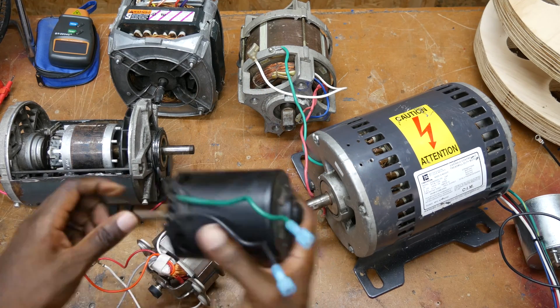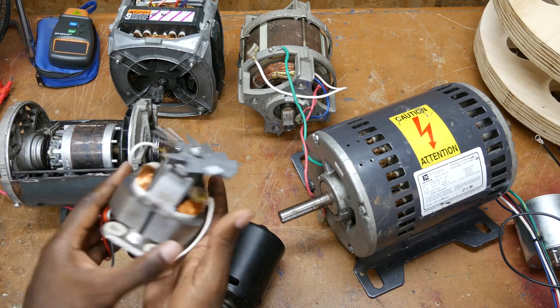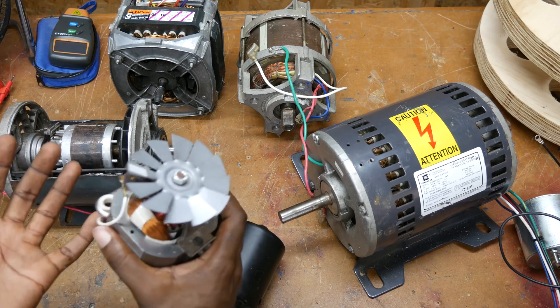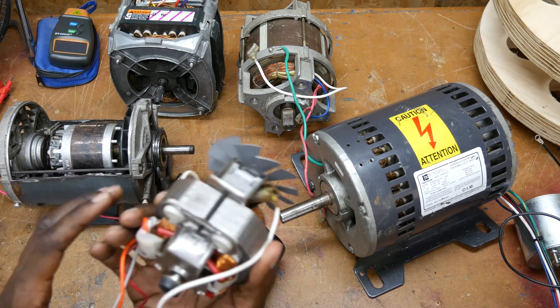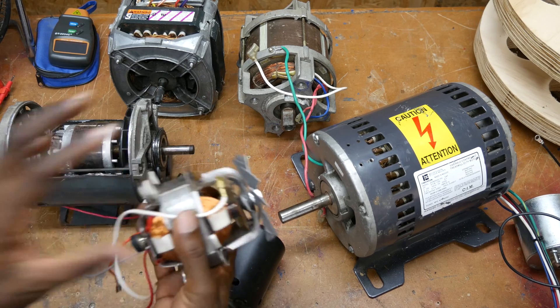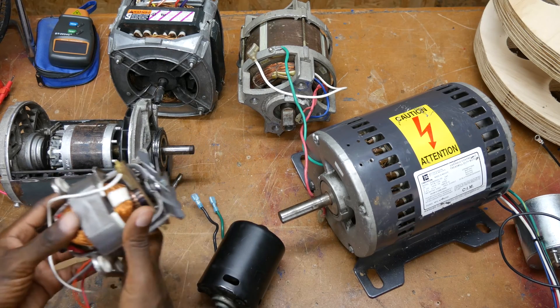So how do I figure out if it's DC? The universal motor always has a stator field that's an electromagnet. The interesting thing about universal motors is they will run on both AC and DC, so you can have a motor whose design was for DC power but it's still wound like this. But that's a topic we'll save for another video.